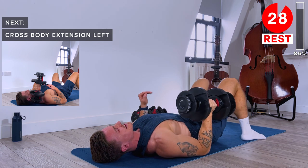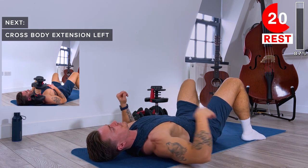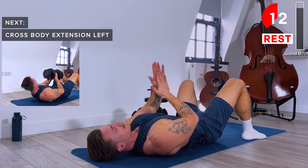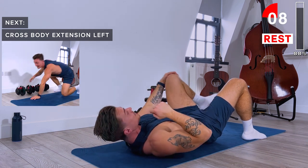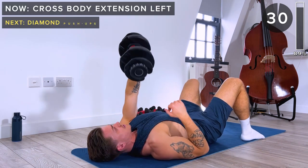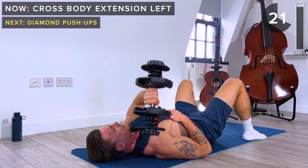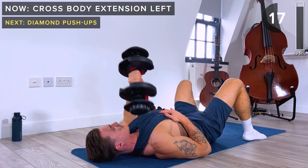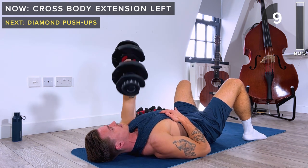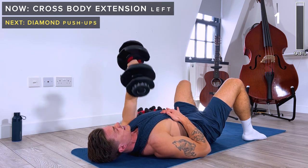Rest. Next we'll be doing the same on the left side, then just one more exercise left. Next time you come back to this workout, maybe try with slightly heavier dumbbells to promote muscle hypertrophy. We can get stronger each time either by extending the work duration — add an extra five or ten seconds per exercise — or by using a heavier weight. Either way, we'll be getting stronger and promoting hypertrophy, which is the building of muscle. And rest.